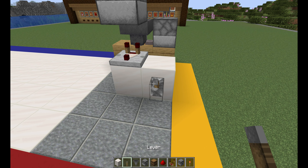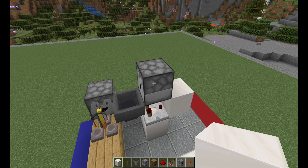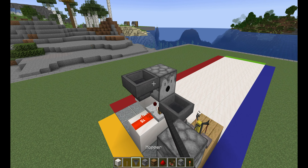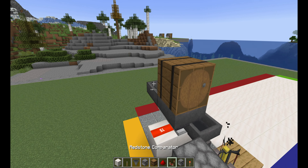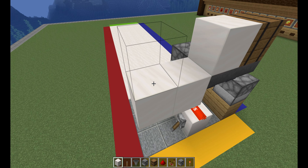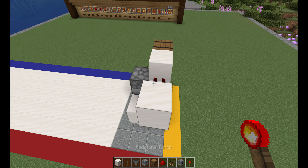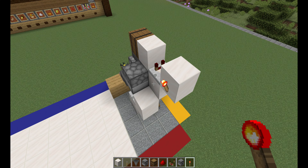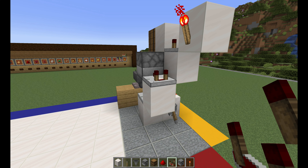Then you can place a hopper right behind it with a block right behind that and a dispenser — make sure it's a dispenser facing forward — and you can break the block underneath. Right here, we're going to place another block right there underneath that with a comparator going forward and a block on the side with a lever. Activate it and add some redstone dust right above it. Once you've done that, add two blocks, break the one underneath. Over here on the other side, add two hoppers and that's where you're going to place your barrel right on top.